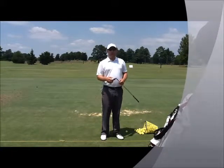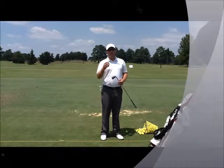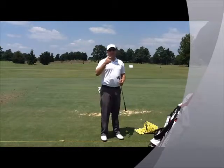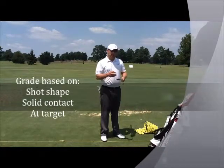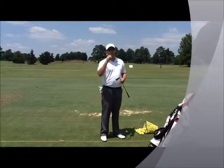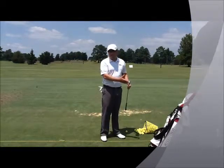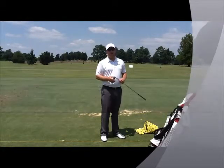You're going to record a score of one or zero for each shot you hit with each club. A score of one means you hit the right shot shape, hit the ball solid, and hit it the right trajectory. If you miss out on any of those three characteristics, you score it as zero. So 52 is a perfect score, and zero would be the worst score if you hit all the shots poorly. The novice player is going to pull somewhere right there in the middle.